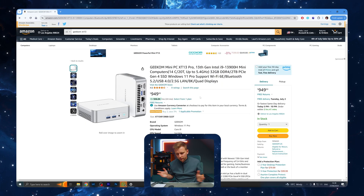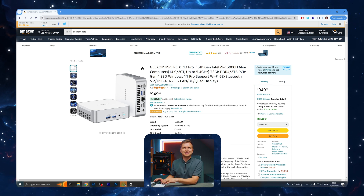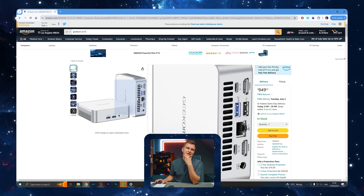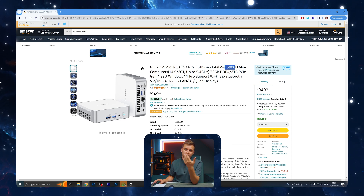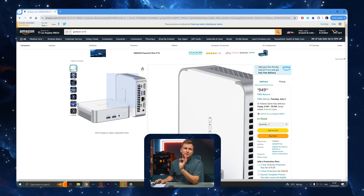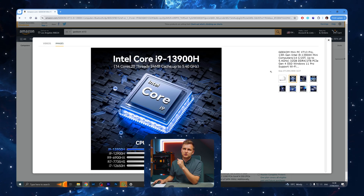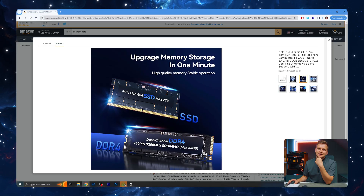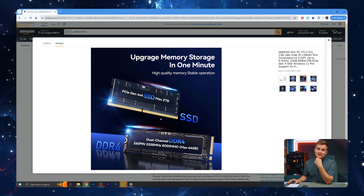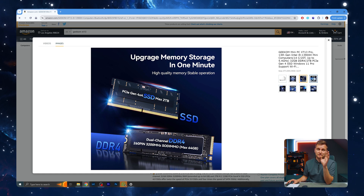The PC is working, updates are done, everything is up and running. But before that, I want to show you the Amazon listing for the XD13 Pro with the 13900H. When you look at the product images, there are some weird things going on. This is not an SSD — and this is not RAM. This is the SSD, and this is the RAM. Geekom, these labels need to be changed.